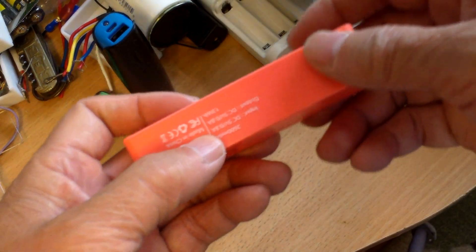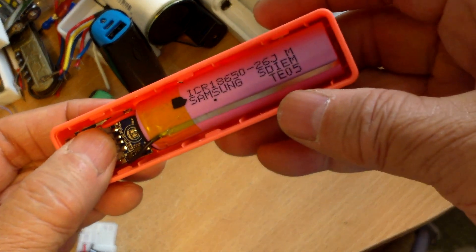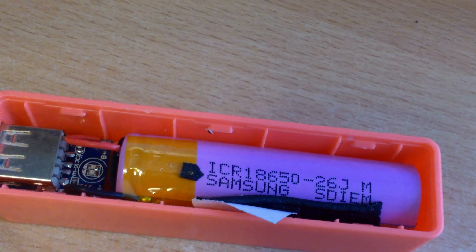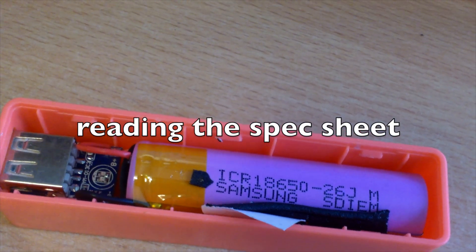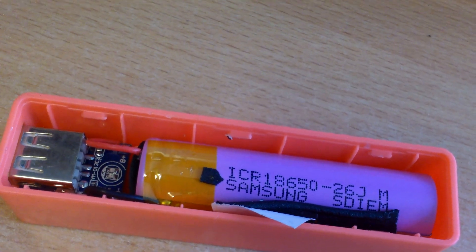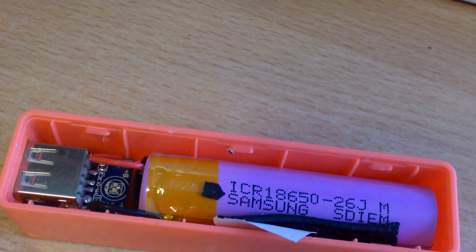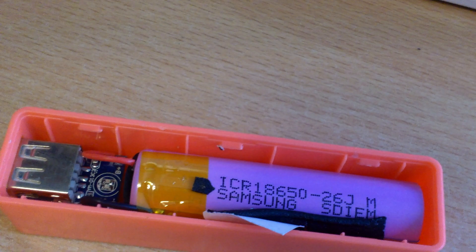This one is supposed to be 2600 milliamp-hour and 13 watt-hour. Let's see if it's a Samsung battery — yes, Samsung 18650 lithium nickel cobalt manganese oxide. Weight is 43.8 grams, nominal capacity of 2600mAh, minimum capacity of 2550mAh, and nominal voltage of 3.6 volts.